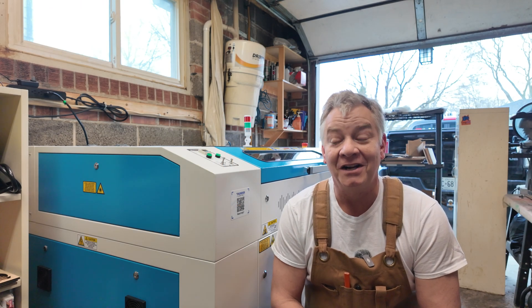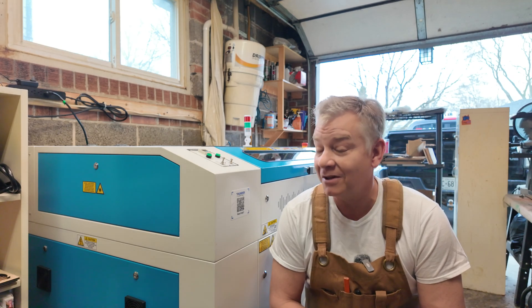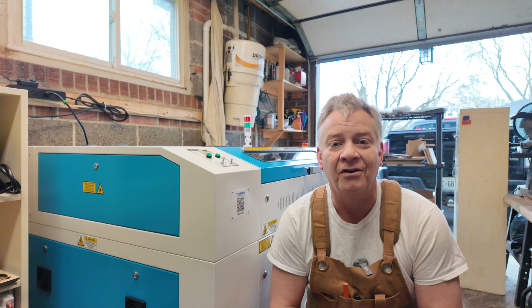Welcome back to the channel. It's been an exciting couple of days. On today's first episode on the Nova Plus, I'm going to take you from truck to full install, and on the next video we're going to connect it up into Lightburn, do all the software changes, and get it fired up and ready to do its first engrave. Let's get started.